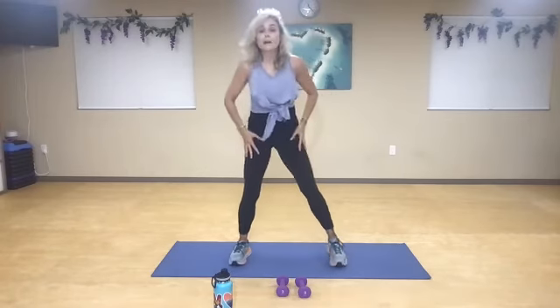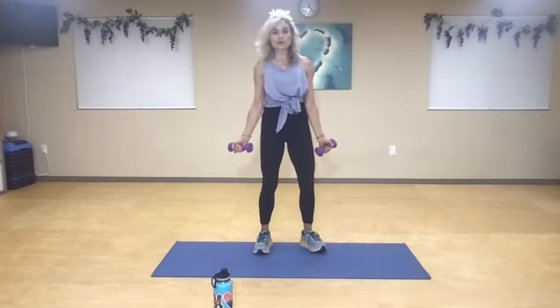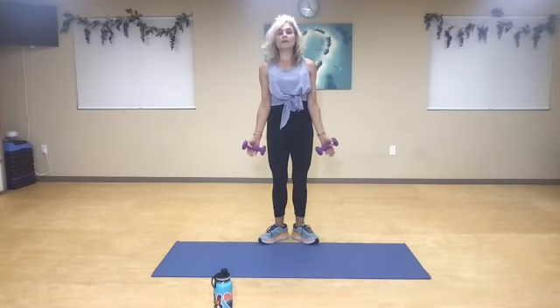Awesome work, you guys. Pick up those weights again. Biceps and calf raises — I want you to open up your heels. Shoulders back, belly button in. From here your elbows are going to tuck in and you're going to pop halfway up. One, and two, and three, for four. Squeeze your biceps — five, six, and seven. Great job, you guys — eight. Pin the elbows right into your sides — nine. Now from here hold it in the middle — pulse. One, two, three, four, five, six, seven, eight, nine, ten.